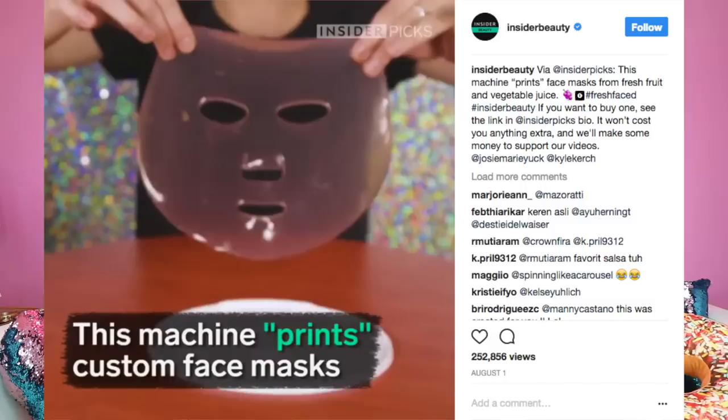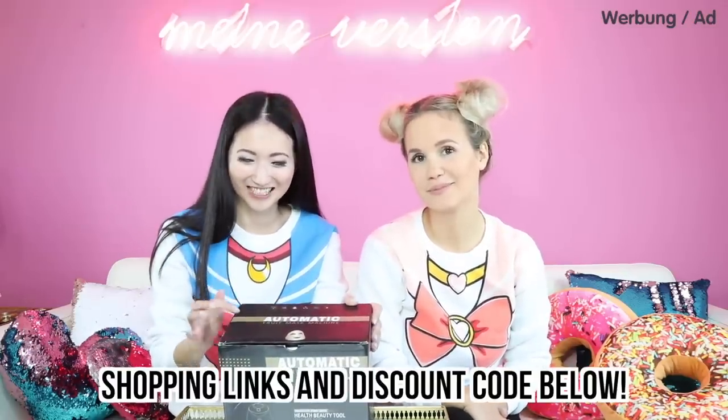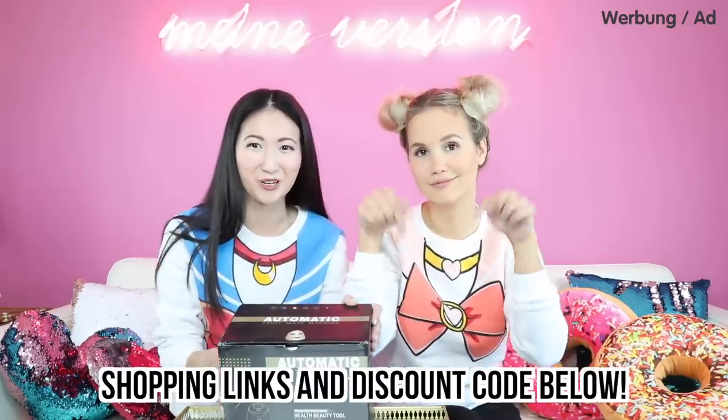Welcome back to Cute Life Hacks! This time I'm filming with Lisa from the German channel, and today we're going to test out this 3D face mask printing machine. I first saw this on Instagram — there was a video that went completely viral and it was sold out instantly, really hard to find. However, I wrote to Bango.com and they decided to stock this, so I've included the link down below. I can't wait to see how this works — let's go!